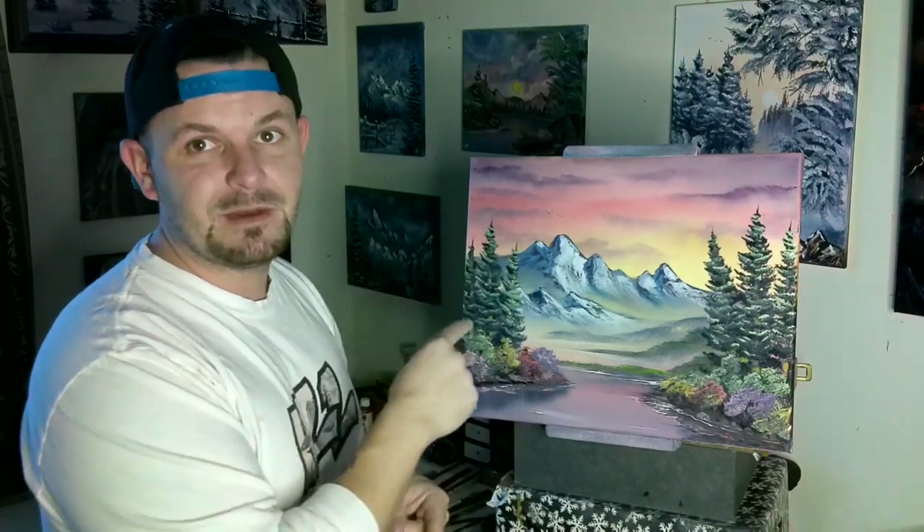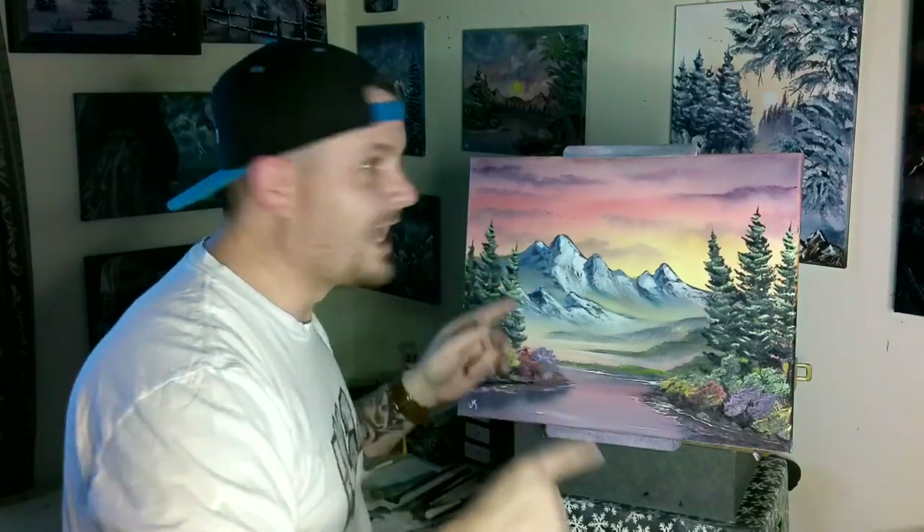If you want to learn how to paint this and get the tips and tricks you need to paint it just like this, get your brushes out, get your colors out. I'm going to tell you what colors and brushes we need, and we're going to get going.